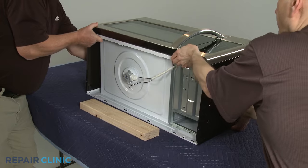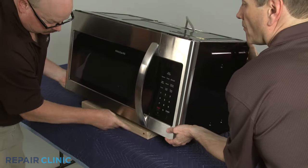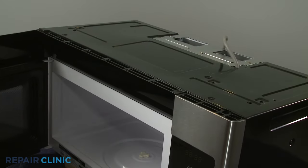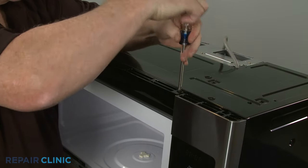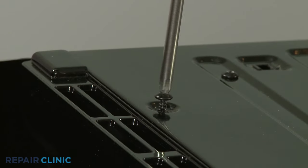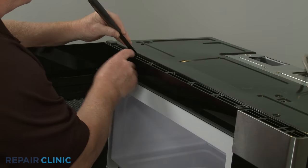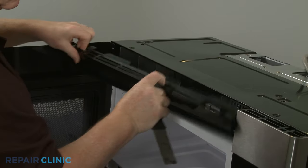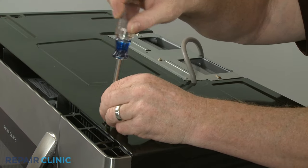Tip the appliance upright and prop up the front. Open the door and unthread the two screws securing the front vent. You can use a putty knife to help pry off the vent. Next, unthread all of the screws securing the cabinet cover.